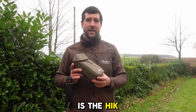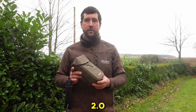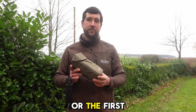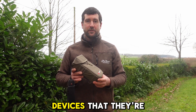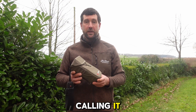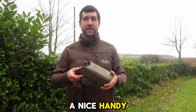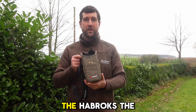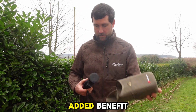Inside this pouch is the Hikmicro Condor CQ50L 2.0. This is the first of two new one-handed era devices that they're bringing out — that's what they're calling it, and I'll explain why in a minute. It comes with a nice handy pouch as well, a bit like the Habrox Pros, which is a nice little added benefit.